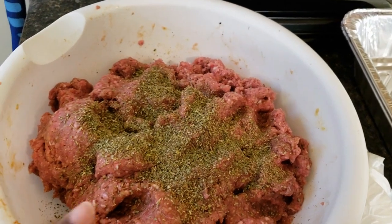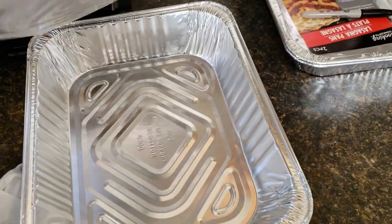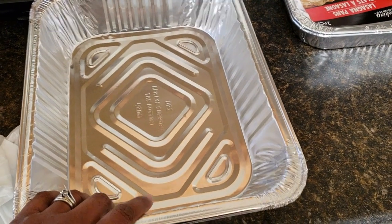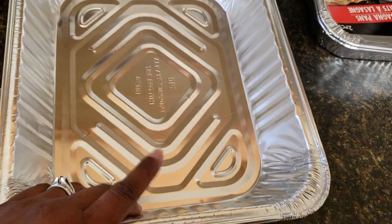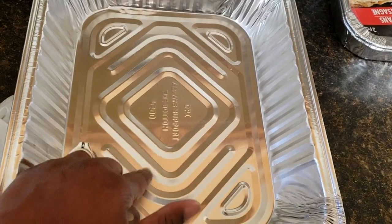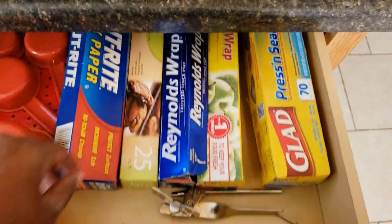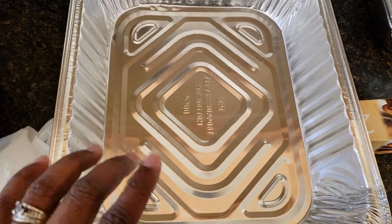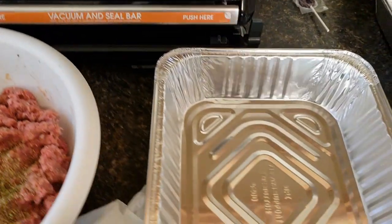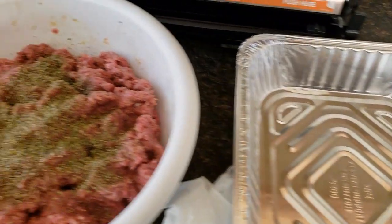So I got everything mixed up and then I remembered I didn't add any Italian seasoning, so I'm going to mix that in. I'm going to use some aluminum pans — I got a 10-pack at Walmart for like four bucks. They're not the really sturdy ones but they're good enough. I'm going to put a meatloaf in one of them, and in the other I'm going to layer it with meatballs and use some parchment paper in between each row. Then I'm going to flash freeze them. Once they're hard, I'll vacuum seal them in vacuum sealer bags, but I'll leave the meatloaf to freeze right in the pan wrapped up nicely.